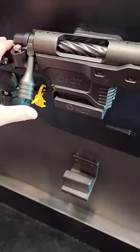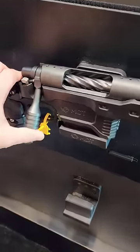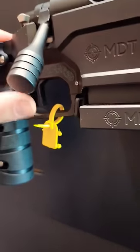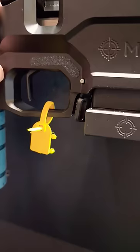This is quite possibly the coolest thing I've seen at SHOT Show this year. This is the MDT Zero Stage Trigger — an electronic USB-C charging smart trigger. It's got a flat aluminum blade and you can adjust it anywhere from 4 to 64 ounces very easily.